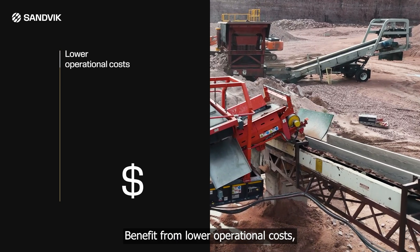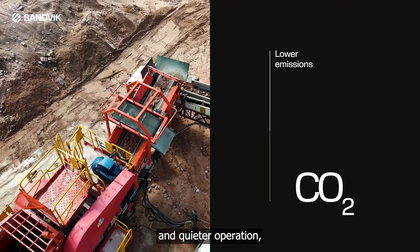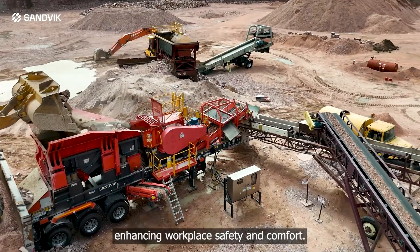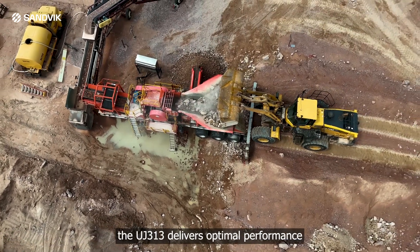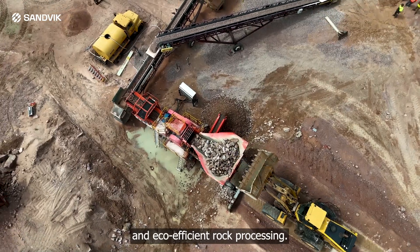Benefit from lower operational costs, decreased carbon emissions, and quieter operation, enhancing workplace safety and comfort. With its robust design and advanced electric drive system, the UJ313 delivers optimal performance and eco-efficient rock processing.